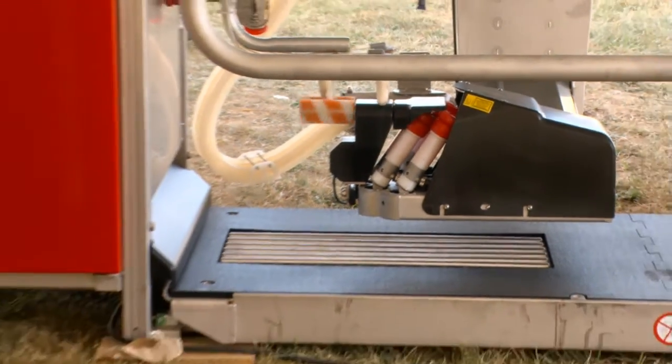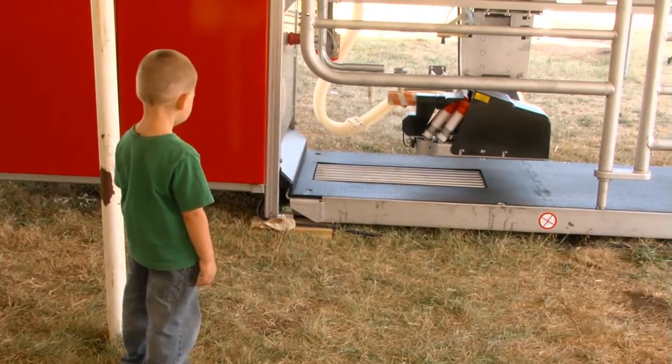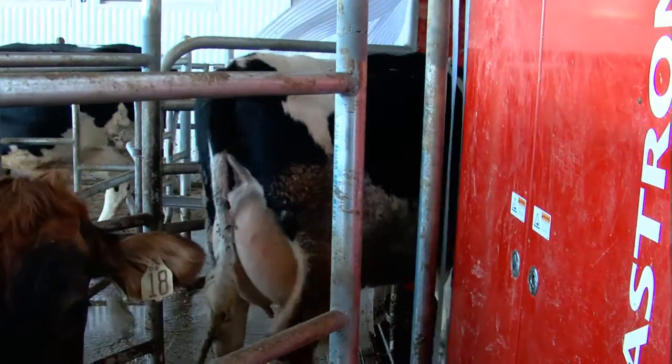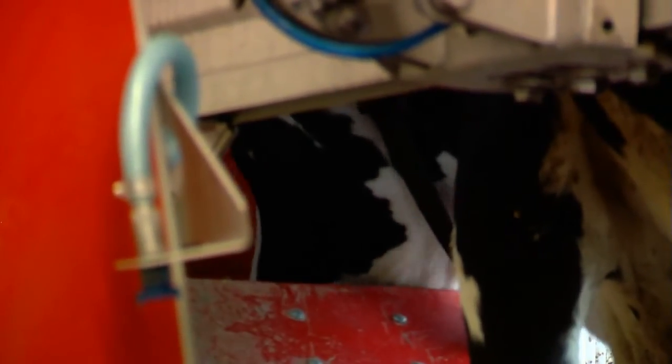What the cow will do — we have what we call free flow — you basically want to do three things to a cow every day: she wants to eat, she wants to lay down, and she wants to get milked. In the robot world, she does those three things when she wants to, any time throughout the 24 hours of a day. So if she decides she wants to get milked or grab a bite to eat, the robot opens up, she walks in, it closes, identifies the cow, and then it starts the prepping procedure.